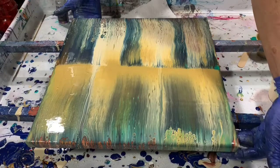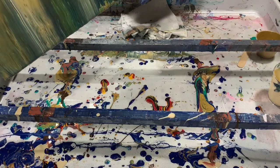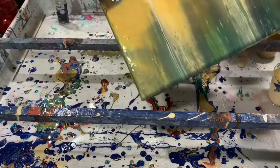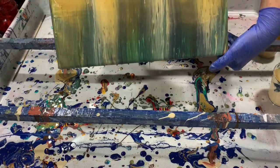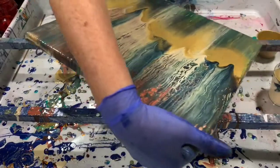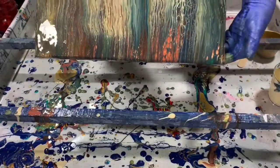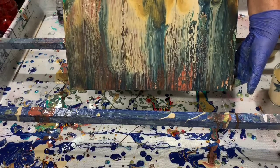Before I torch, I am going to just tip a little bit just to move the paint, because I'm one that I don't have to have a perfect line in the middle. I kind of like it when it runs into each other like this. Just bringing it back down.